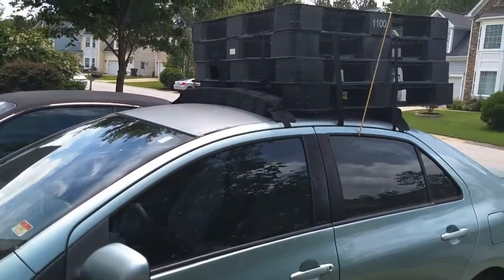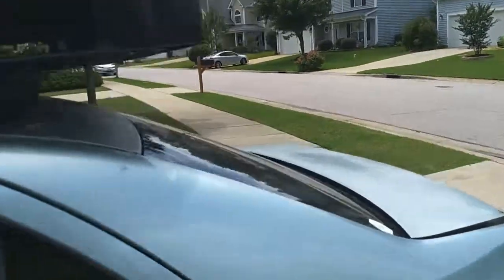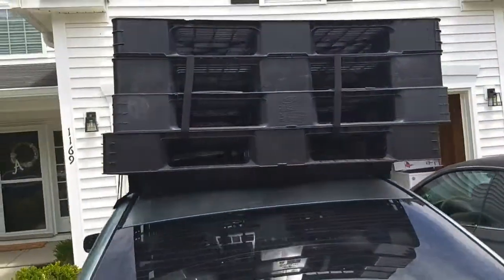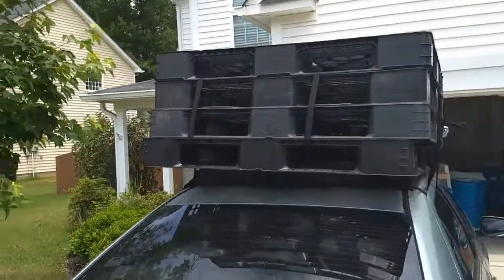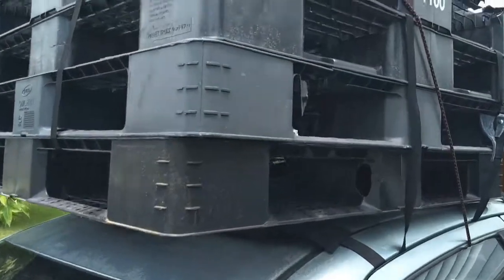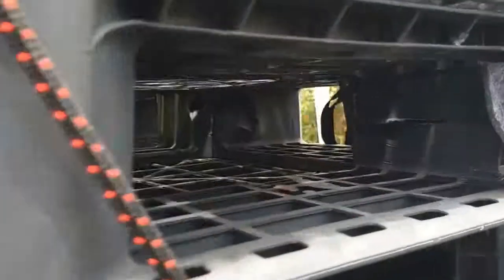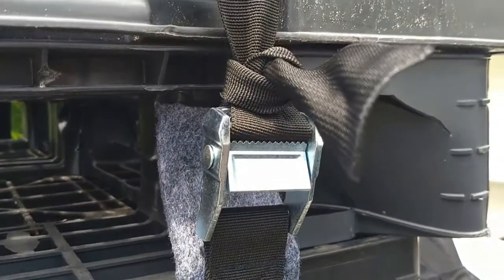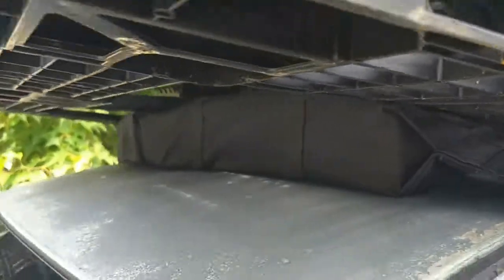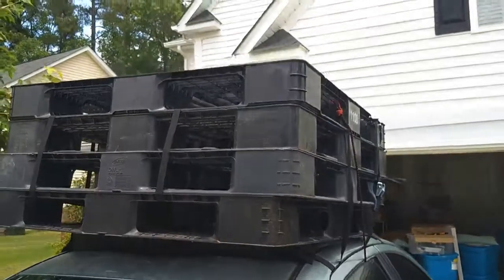I just did 50 miles with pallets on top of my car using these roof racks, and absolutely no problem at all. It stayed on. I used the straps that it came with plus a couple of extra ones, but it stayed on fine. Here's the ratchet that it came with — as you can see, it stayed on fine.